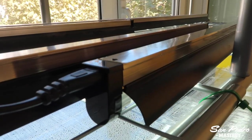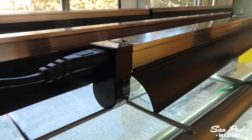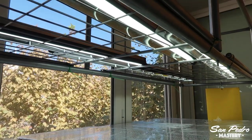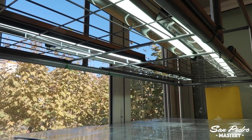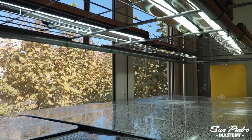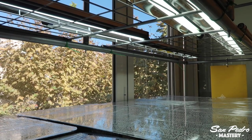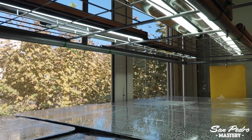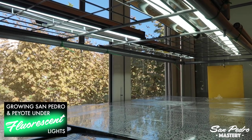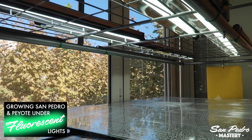The lights are T5 fluorescent bulbs. You must make sure that the color temperature of these bulbs is right — you want about 6500K — that they are bright enough, and that the distance from the soil is correct. You want 30 to 45 cm, or 12 to 18 inches. There is one of my videos explaining all this in detail, called 'Growing San Pedro and Peyote under fluorescent lights.'